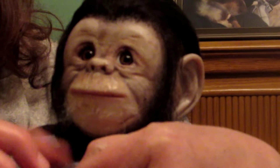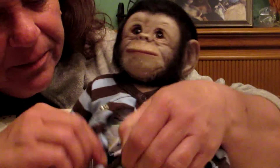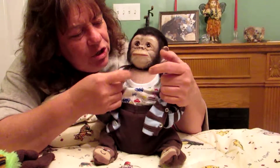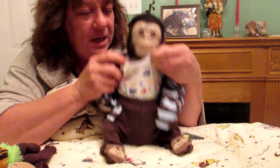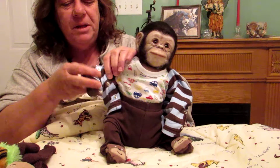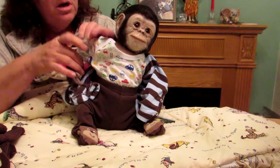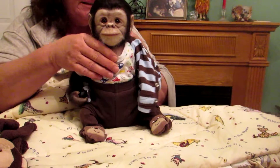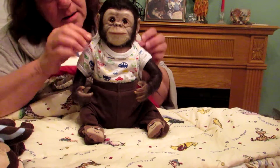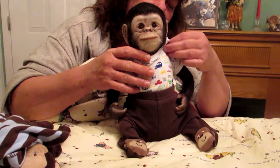I just want to show you his arms and legs. They come with a cloth body. I'm going to fix his shirt — take the head shirt off so you can see his arms. You can see his cloth body.